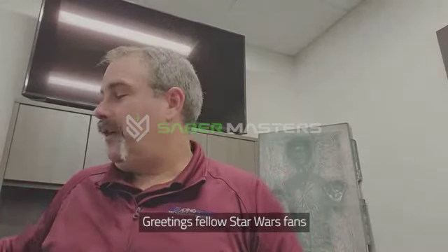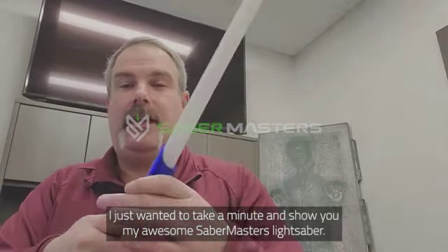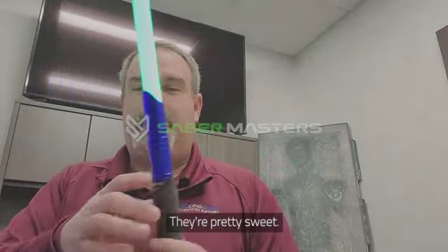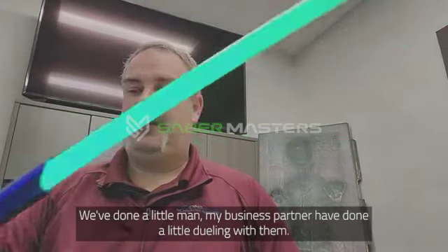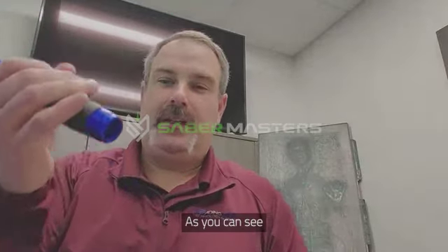Greetings fellow Star Wars fans. Just wanted to take a minute and show you my awesome Saber Masters lightsaber. They're pretty sweet. Me and my business partner have done a little dueling with them. They hold up well, as you can see.